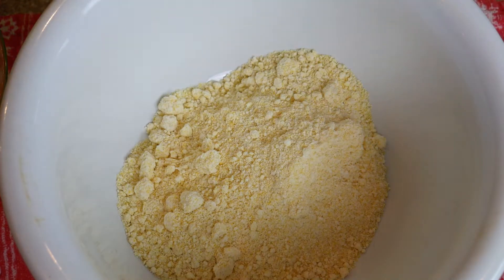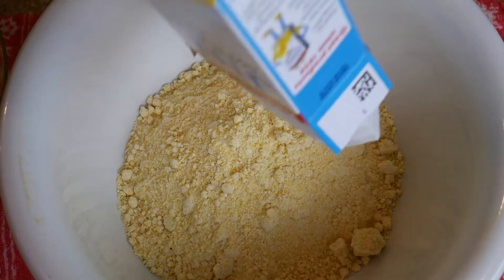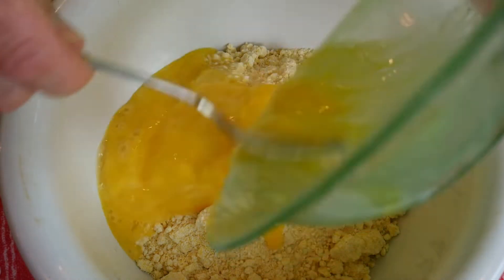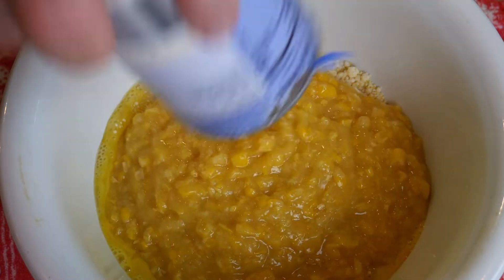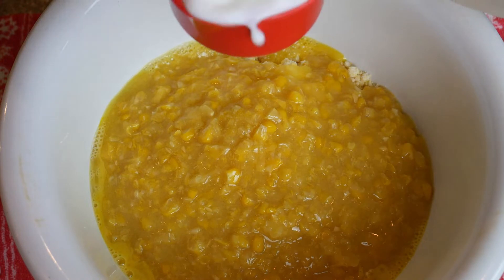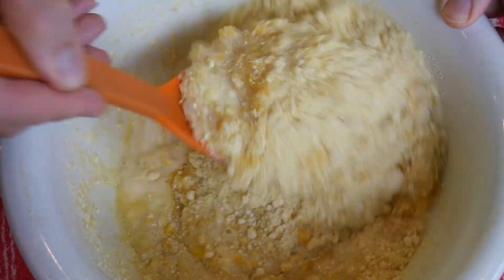Let's combine our ingredients here. I will start with the Jiffy Mix — two boxes. There's one, and two. Here I've got two eggs that I've beaten. Here I have a can of cream-style corn. And finally, two-thirds cup of milk. Let's combine that — if I don't slush it all over the place.